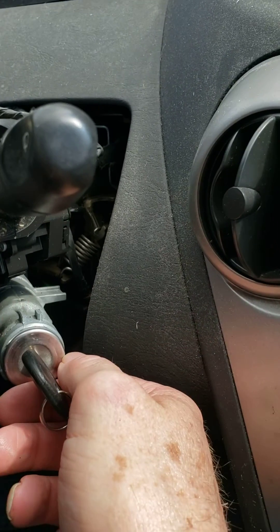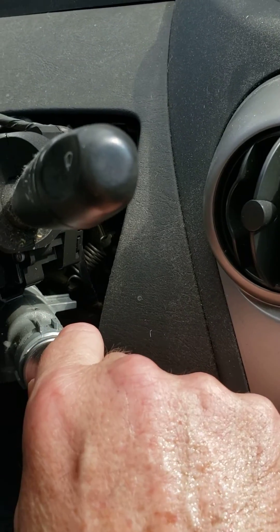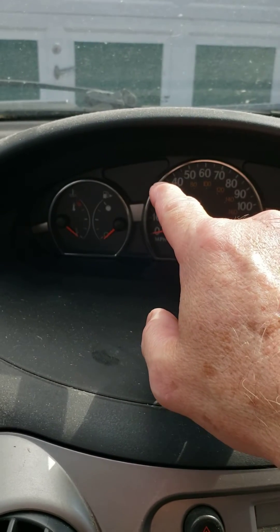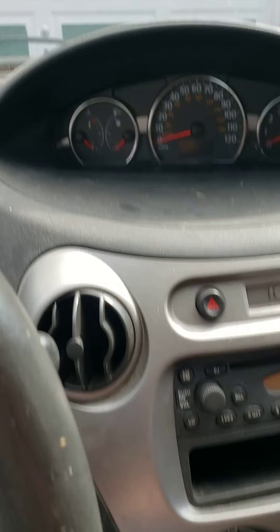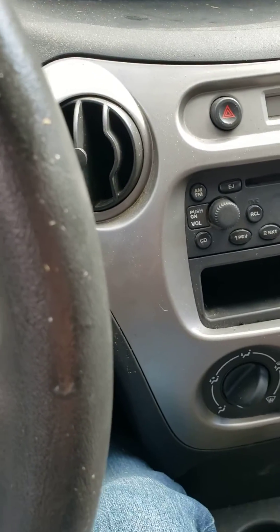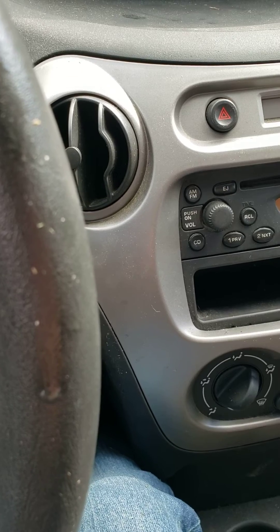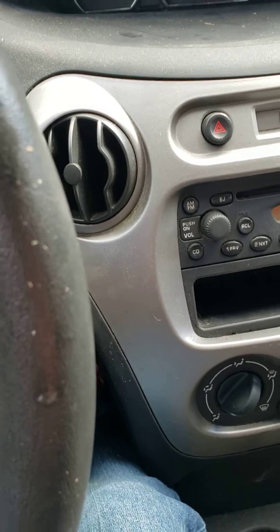Then attempt to start it again and let it go back into the run position. Once again you'll get the car with a lock icon up on the dash, flashing. It'll do that for another 10 minutes, so reset your timer for 10 minutes.